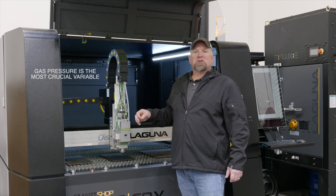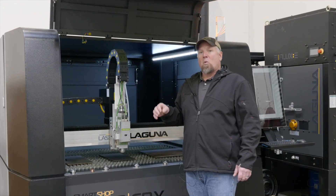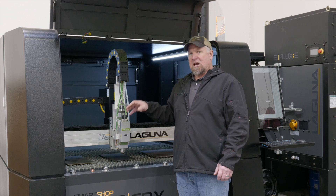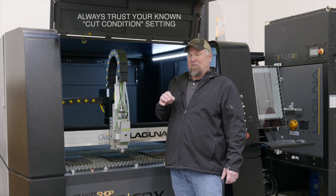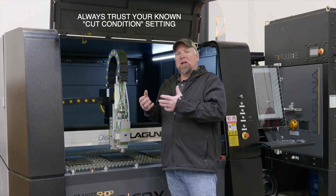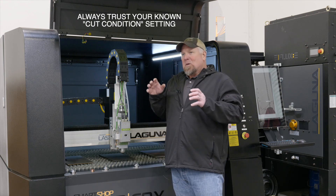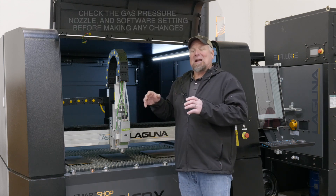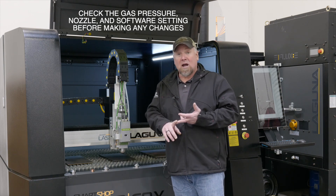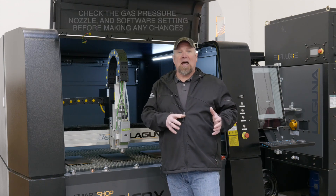The gas pressure is the most crucial element when cutting carbon steel. So we have three known cut conditions here on carbon steel and we're going to cut a couple of them. If you come back later today, tomorrow, next week, pull in that known cut condition and it's not cutting correctly — trust the cut condition, it might be some other variable. It might be your nozzle, it might be a wrong cut condition. Don't just assume and start changing that cut condition.